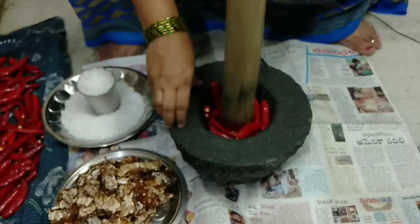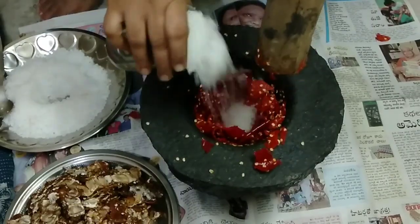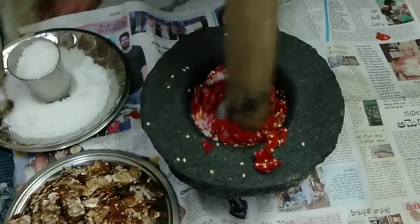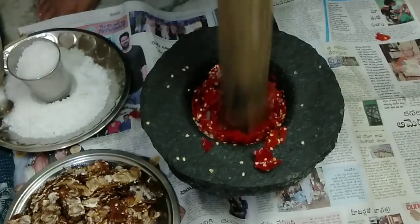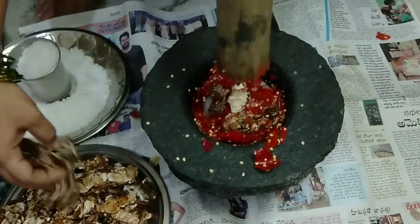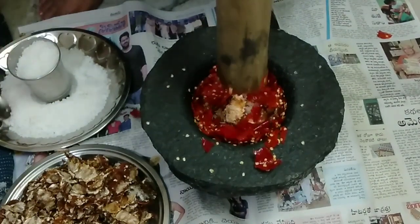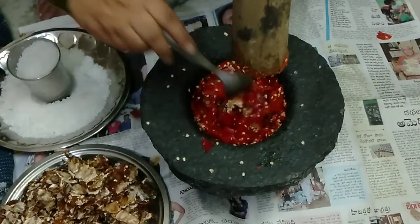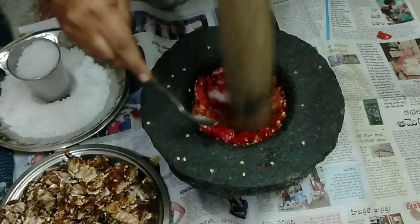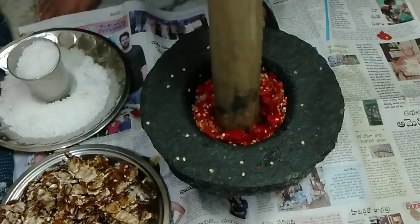This is the first one. I'll add some salt and a little on the top. I'm going to add some salt. I'll add a little salt.